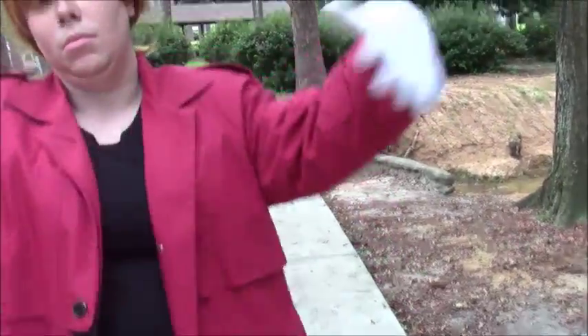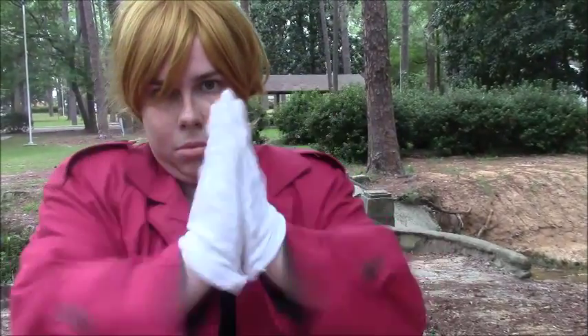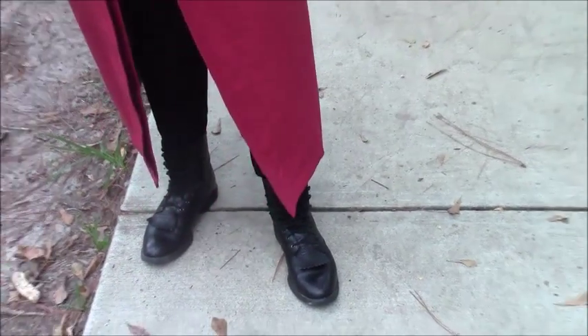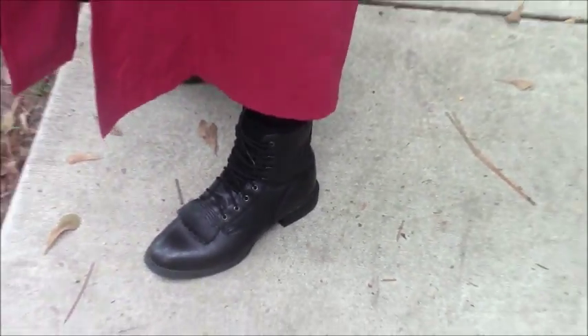Next are these white gloves. I saved them from when I was in marching band, but you can easily buy these online or find them in a thrift store. Next are these black riding boots that I found at the thrift store for about $5. Any kind of black boots will work just fine — military boots, combat boots, even rain boots would be fine. Just a pair of black boots is all you really need.